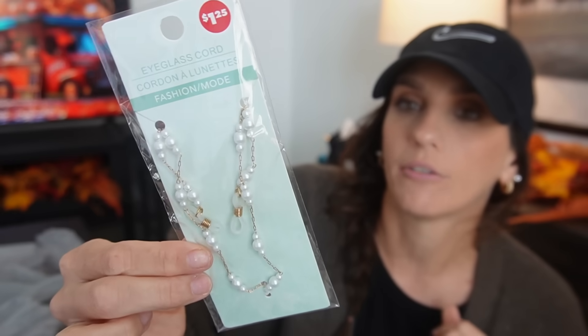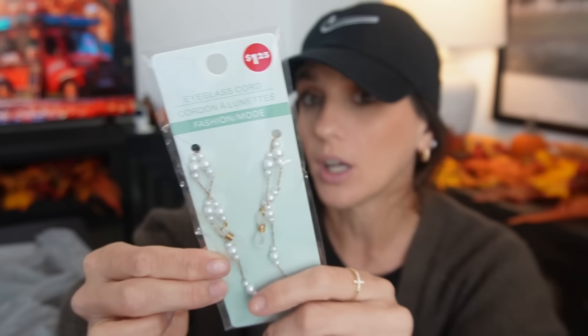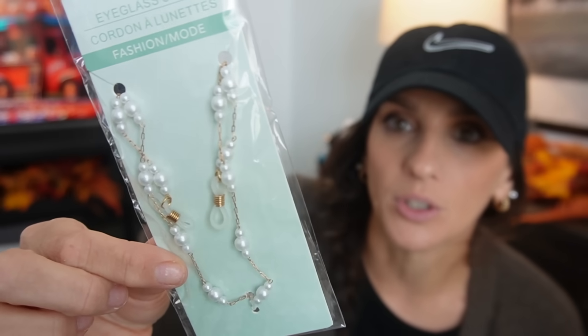Then I found these eyeglass cords for $1.25 — there's a bunch of different ones to choose from. I really liked the pearls. I instantly saw this and thought, how cute would it be as a string across a purse for your charms? We'll see if it ends up looking cute — I don't know if it's too fragile for that, but it's something to consider.